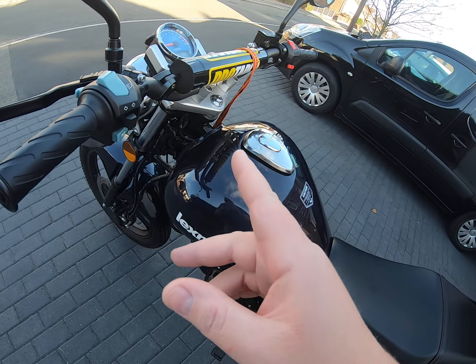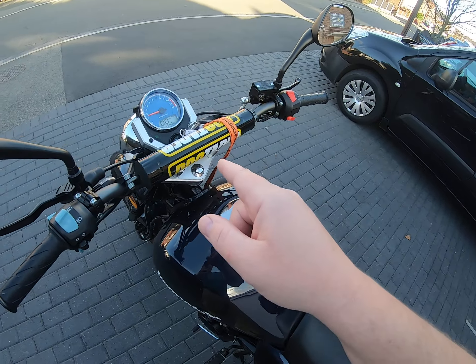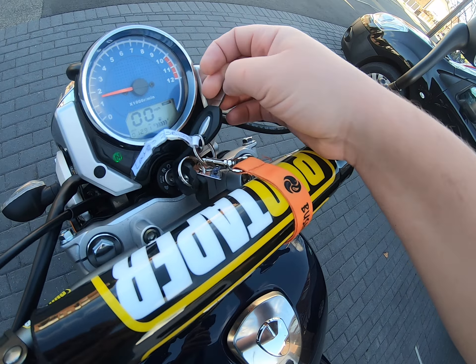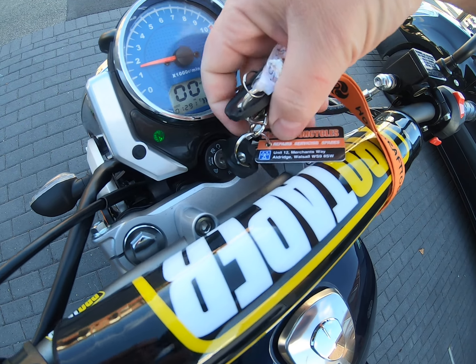What you're getting is what you see here: the bike in good condition with low mileage, the top box, and two sets of keys. It's got this bit of plastic on it with tape — that's how it came from the place I bought it.